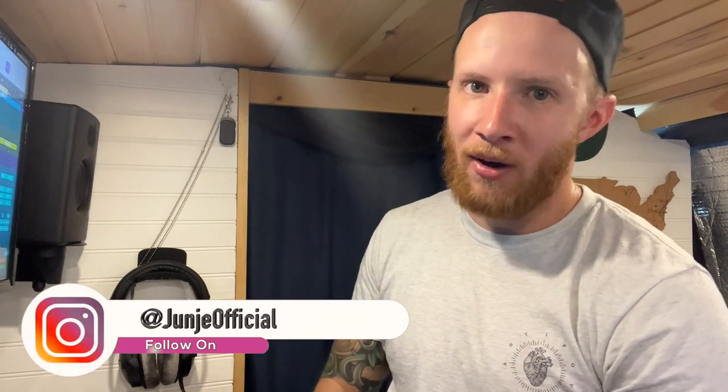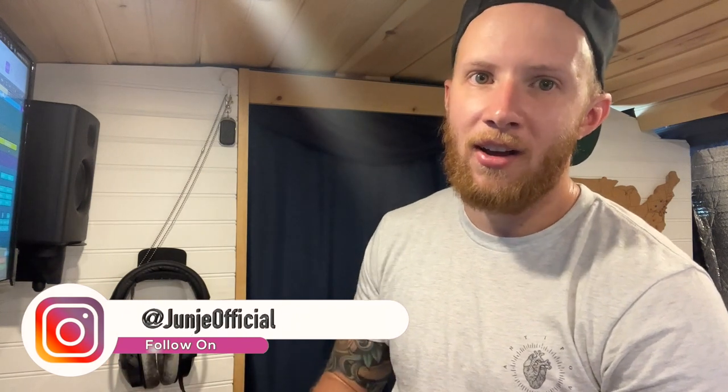Make sure you're hitting that subscribe button. Make sure you're also heading over to my Instagram to follow me there so you can keep up with me in real time. Thanks again for watching and I will see you in the next video.